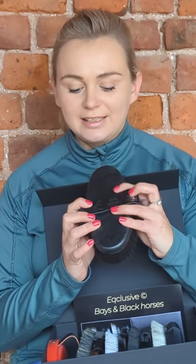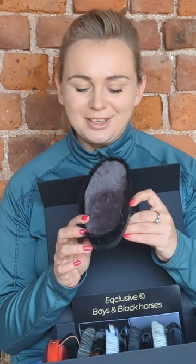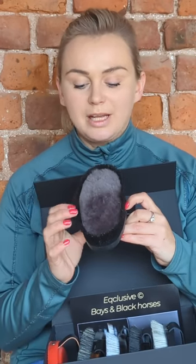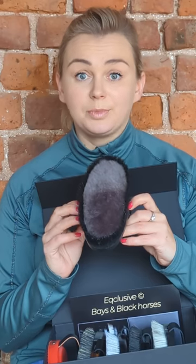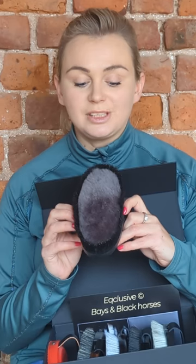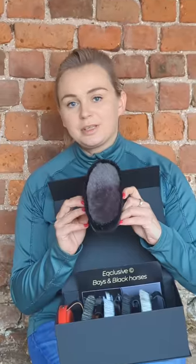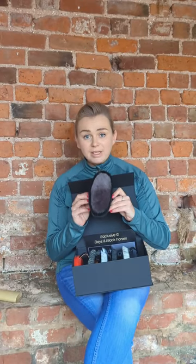Last but not least is the Diva Exclusive, which again has the Exclusive and house logo. This is the most beautiful brush you'll ever see — it's made of merino lambswool in the middle and black horsehair on the outside to keep all the dust from escaping the brush, ensuring you really buff up and make those horses shiny. This brush is also amazing for horses that are very sensitive or scared of sprays — you can apply the spray directly into the merino lambswool and apply it to the coat, and it works exactly the same as spraying.